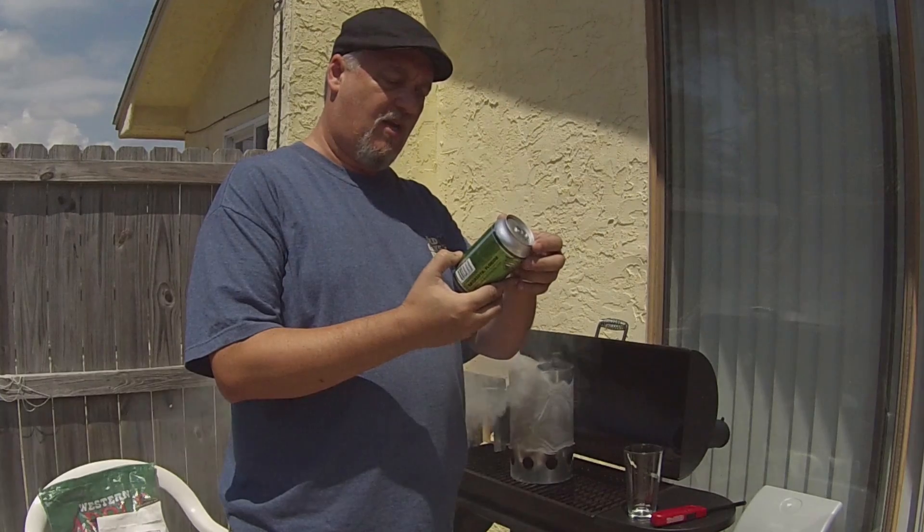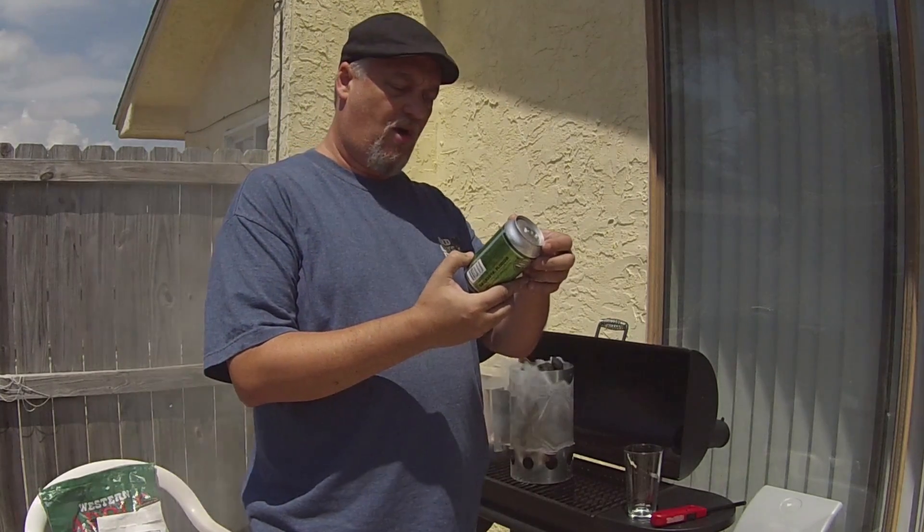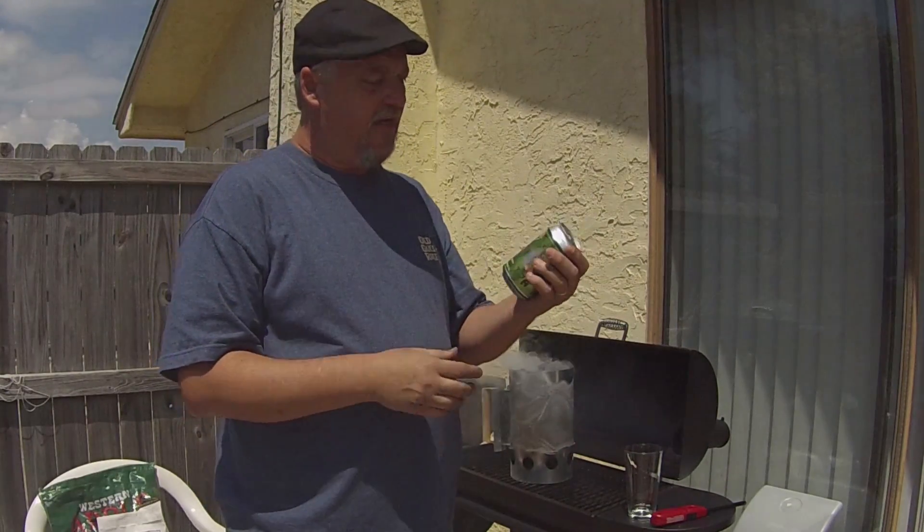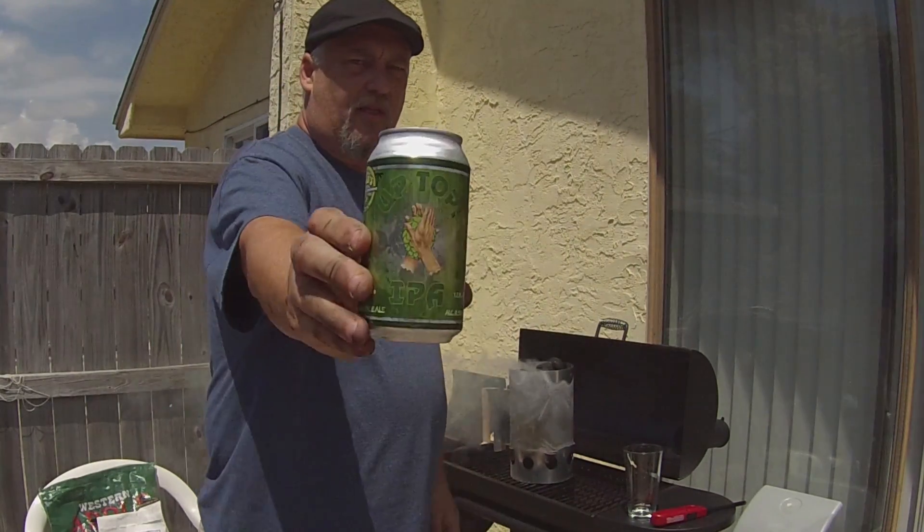It says this inspires you to find your closest pals or the person next to you at the bar and give them a big ol' up top. So here we go, I'm going to pop this open. The can has great artwork, by the way — let me show you.